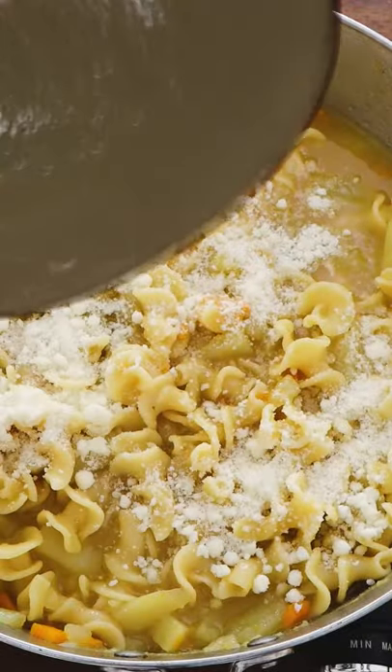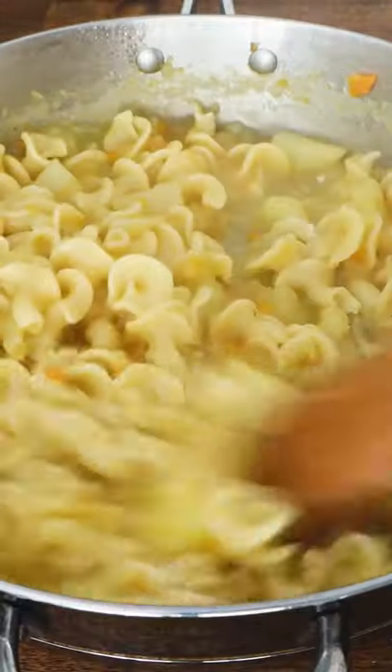Right at the end, when the pasta is cooked, you add the pecorino cheese to make it creamier. Mix, mix, mix.